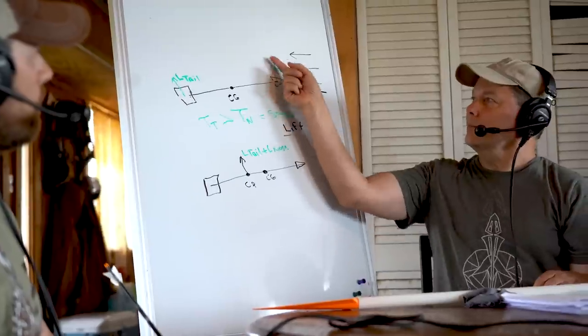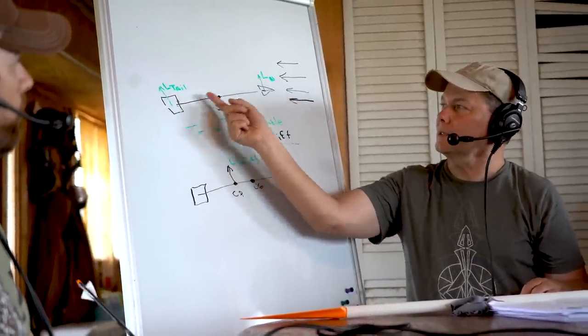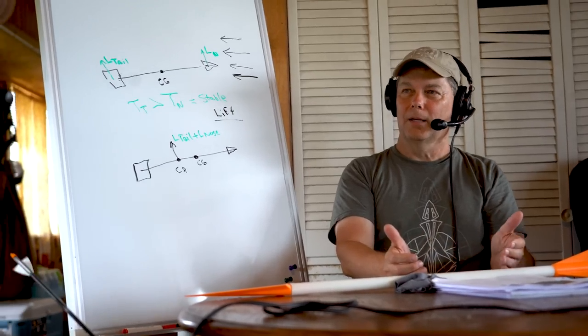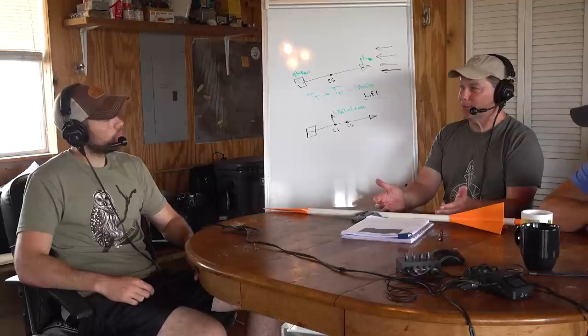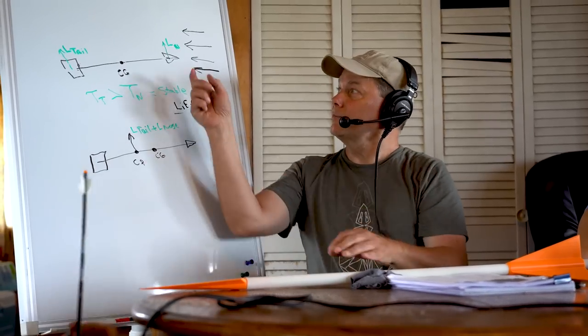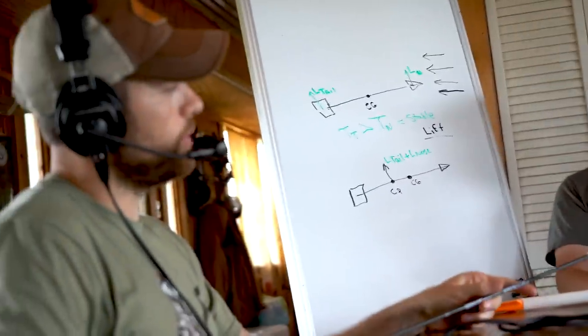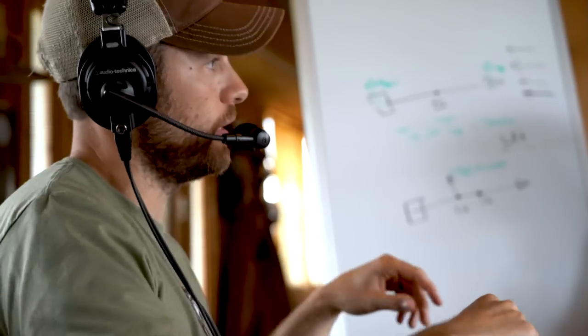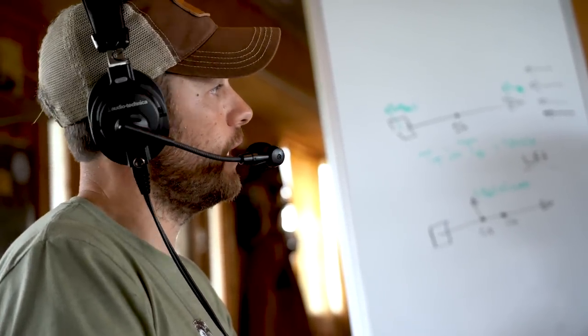Target shooters shoot blazer vanes — tiny but tall vanes — and a lighter point in the front. When there's almost no lift at the front, the only thing you have is the torque of the tail lift times its distance to the CG, and it stabilizes. That's how you can shoot a very light-spine arrow in a target situation — you're not generating lift off the front. But take that field point off and put the same weight broadhead on, and you probably won't hit the target at 20 meters because you've generated lift you can't get rid of.